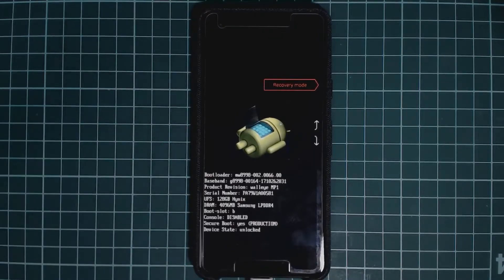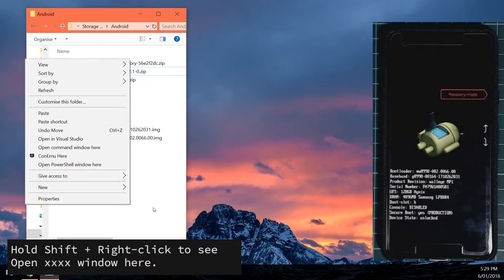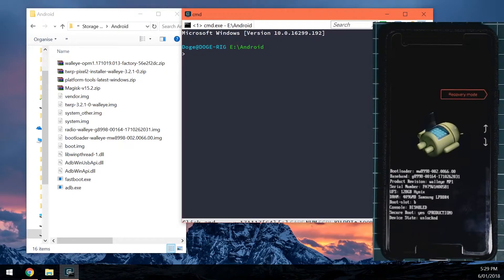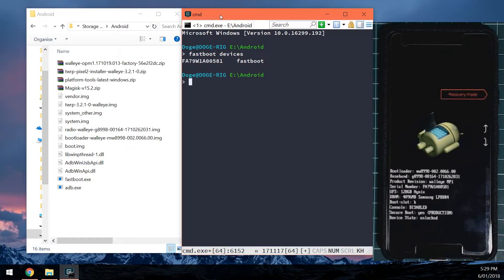Now we can start flashing the images. Go back to your computer and open a new command prompt, terminal, or PowerShell window. On Windows, hold Shift and right-click in an empty space in the same folder and select 'Open command window here' or 'Open PowerShell window here.' This sets the directory to where all your files are so you can use ADB and fastboot. First, to check your device is connected, type: fastboot devices — and it should return the serial number of your connected device.